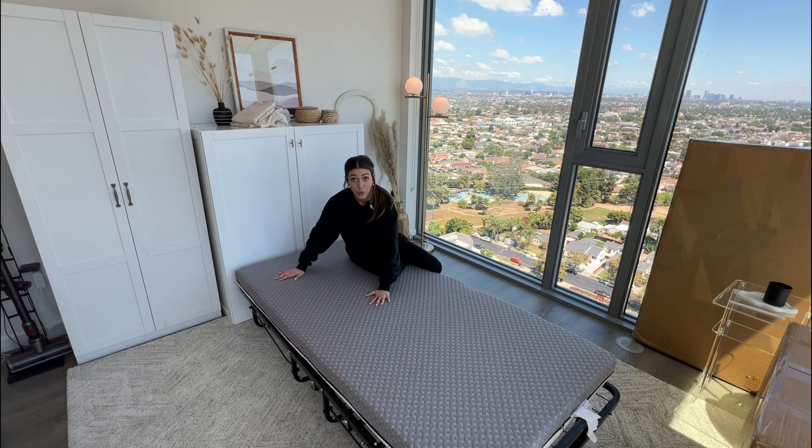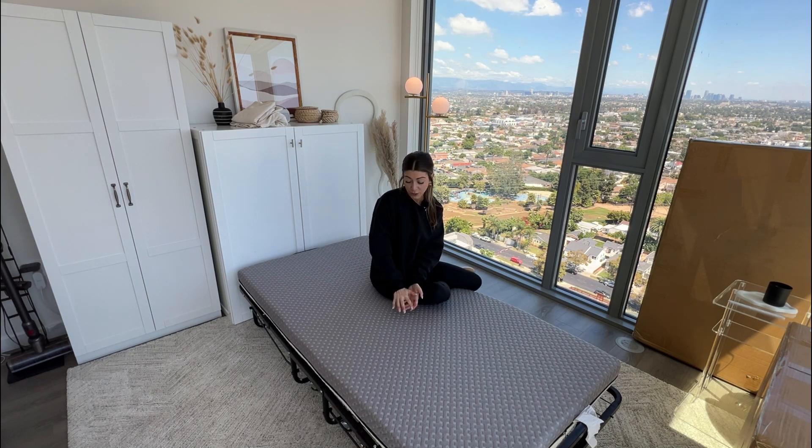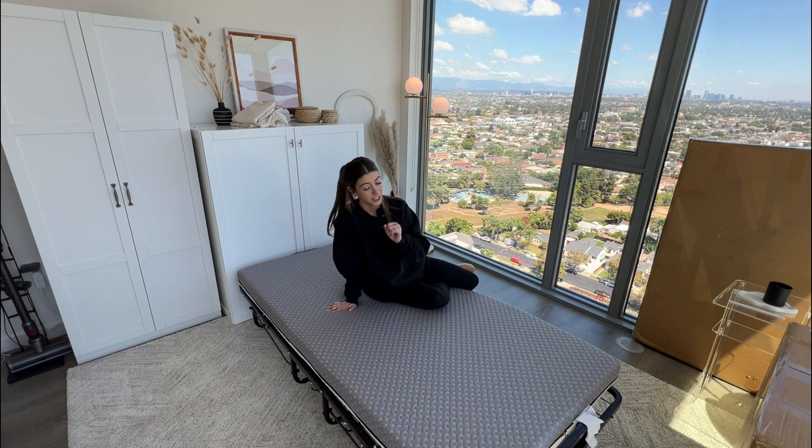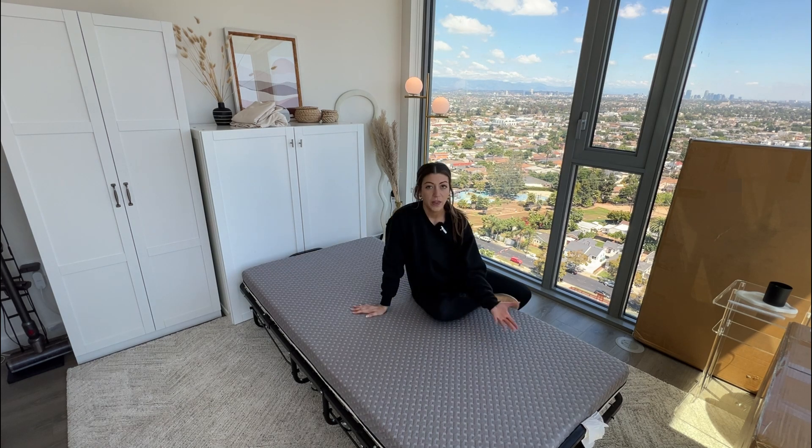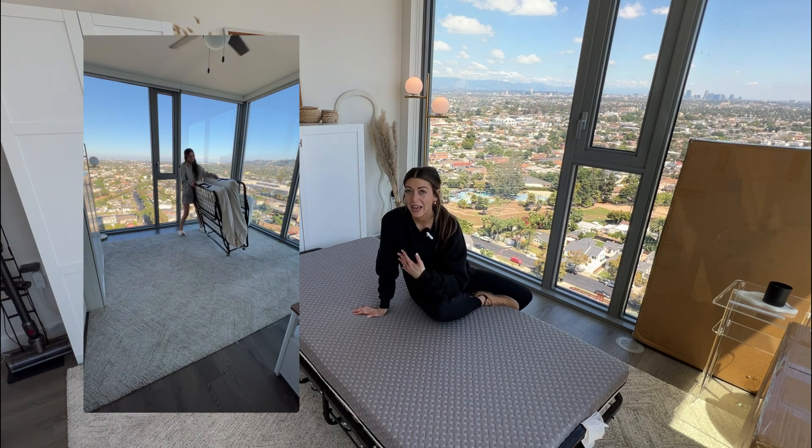It is a twin size bed with a five-inch memory foam mattress, and it's just the right amount of firmness — not too soft and not too hard. It is incredibly comfortable to lay on.